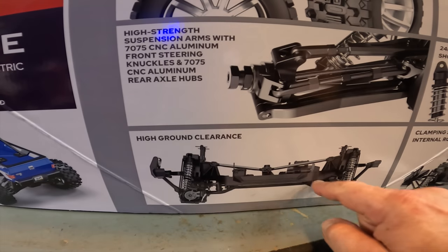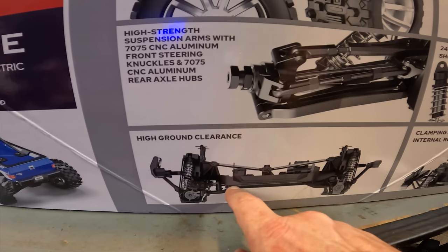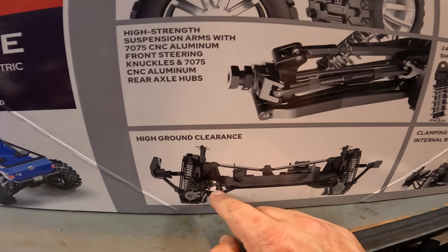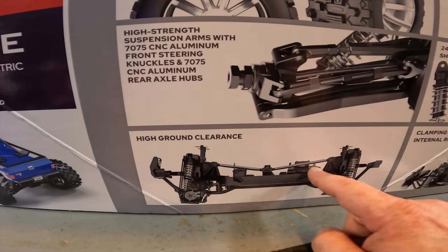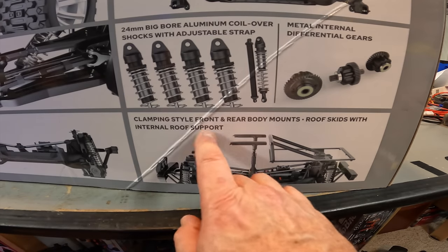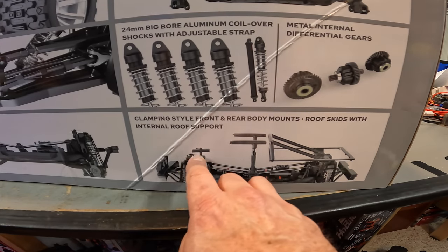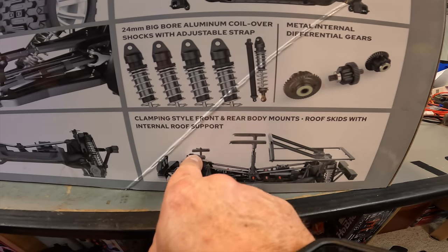High ground clearance - very similar to another vehicle. It almost looks like it has a slash look because it's open. The X-Max has more of a covered section, but maybe having it wide open like this allows debris to fall out. You get a good look at the 7075 hubs - got some struts going to a center brace. Clamping-style front and rear body mounts. Roof skids with internal roof support - it has an internal cage structure with a roll bar on the back, and the bed also has a type of protection.